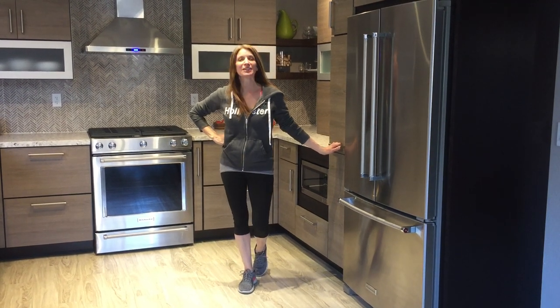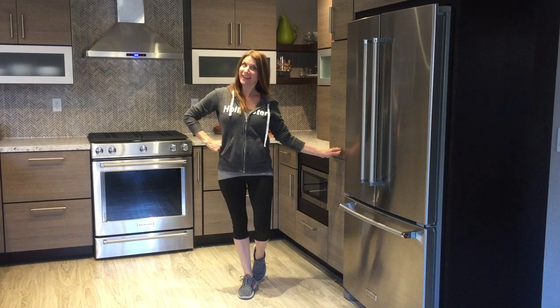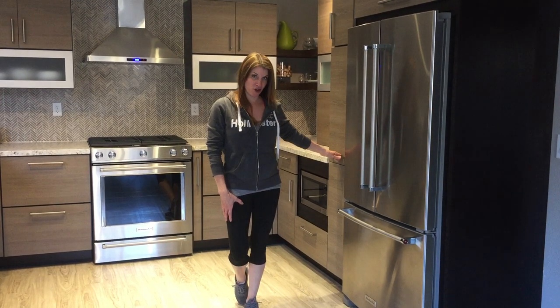Hey everybody, it's Christine with your tip of the week. Today I'd like to welcome you to my kitchen and I'd like to discuss a few of the must-haves that I have here in my home.